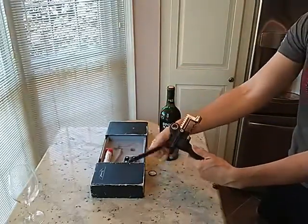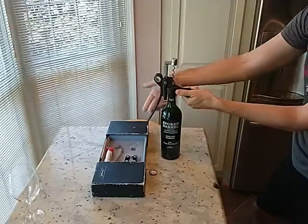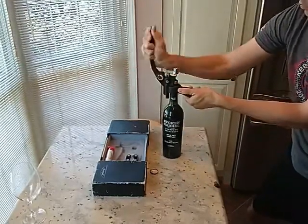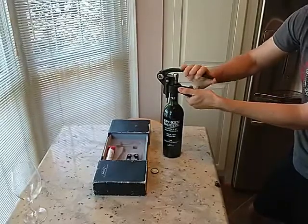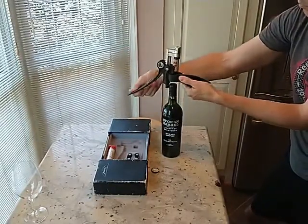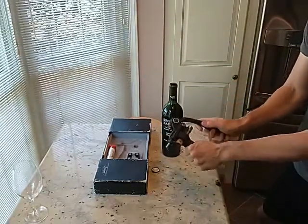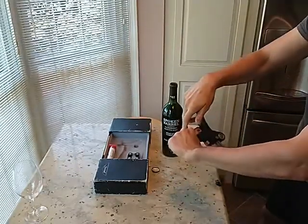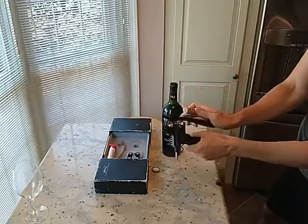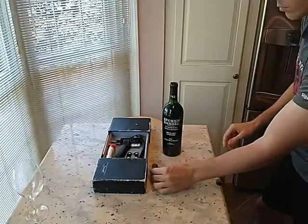Now for the main device: you open the lever all the way, which retracts the spiral. You grab the arms and squeeze them around the neck of the bottle. You close the top lever, pop it back open, and the bottle's open. That's all it takes — it's that simple. And to remove the cork, you just reverse the action, which pulls the cork right off the corkscrew, and you're done. Took seconds.